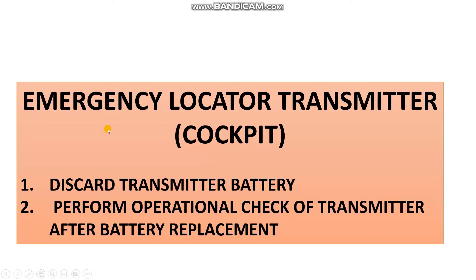Here is the Emergency Locator Transmitter — cockpit. The tasks here are: discard the transmitter battery, and perform an operation check after the battery replacement. So there are two tasks: discard the battery and operation check.